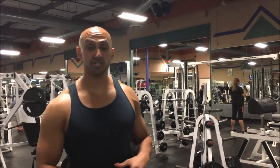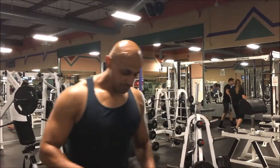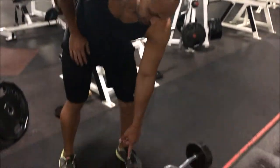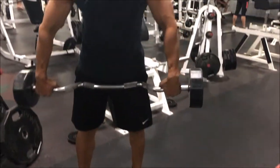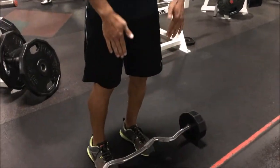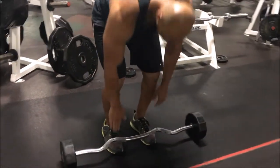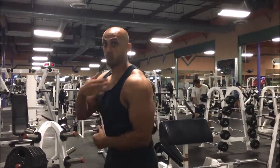We're going to learn how to do upright rows. A lot of people have shoulder pain when they do this because they're doing the exercise completely wrong. I personally grab the EZ bar — that little curved bar — and grip it right in the middle.